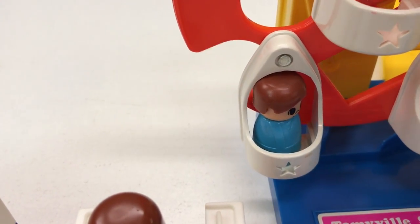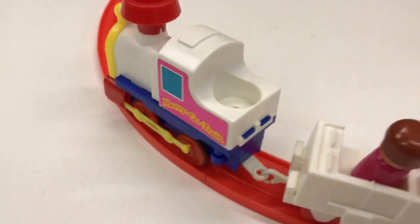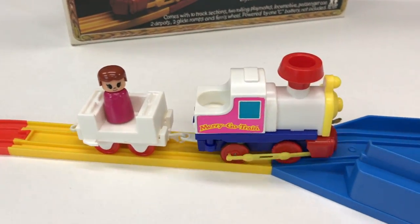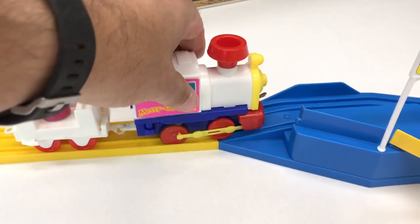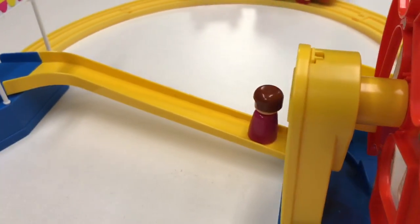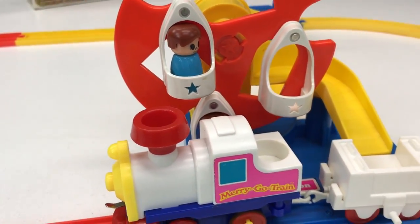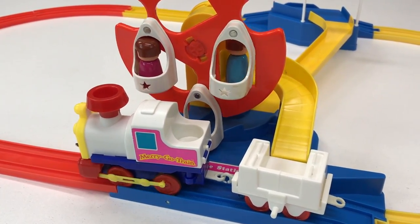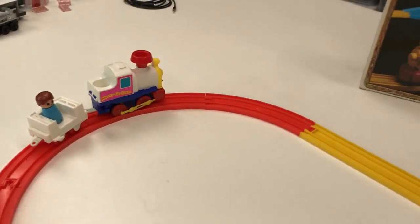No engineer - I put them in the ferris wheel. Oh, he won't make it up the hill! Come on... there we go! The person rides down, oh it gets in there - oh look at that! Whoa, awesome, that's pretty cool!